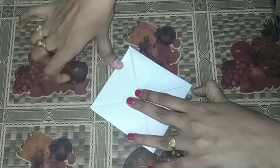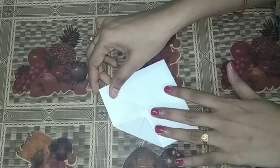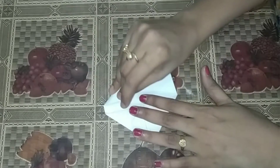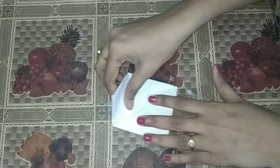Two steps. Next, we have a paper turn. Same, repeat the same — four foldings. First fold, second fold, third fold.